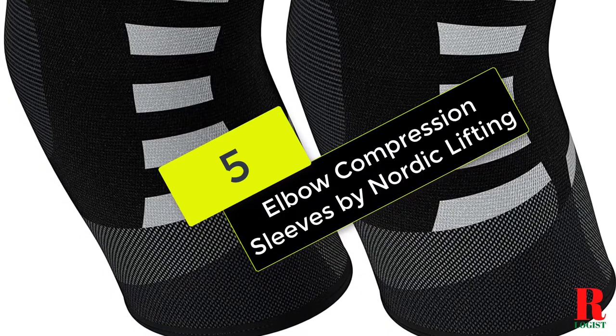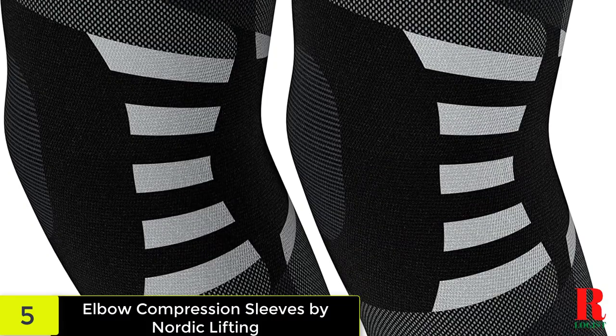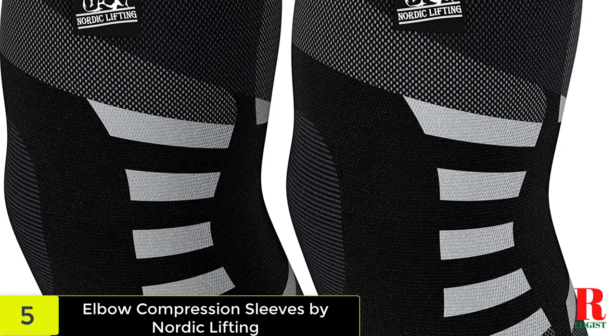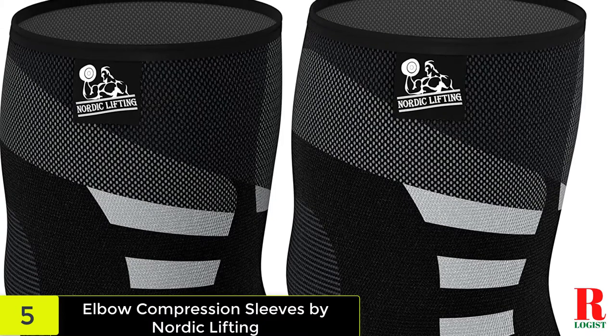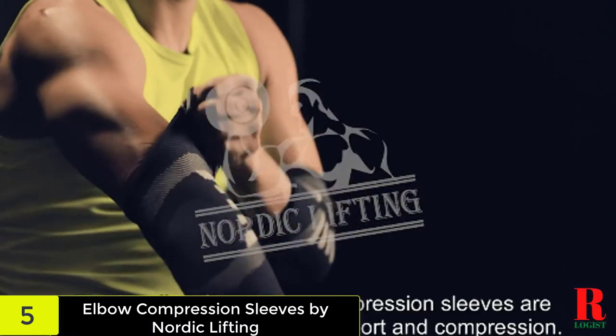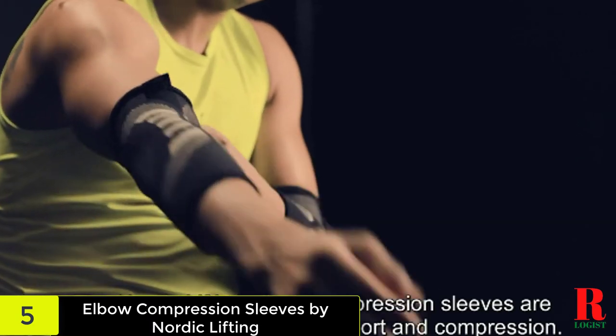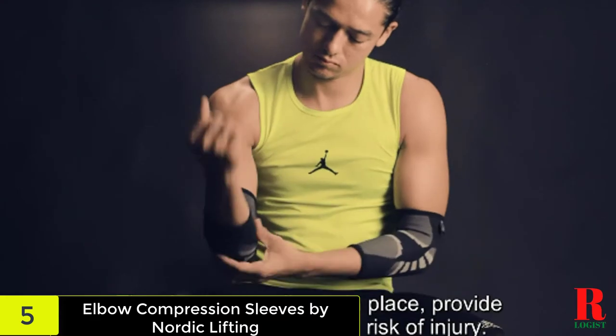Starting at number 5 on our list, we have the Elbow Compression Sleeves by Nordic Lifting. It's high quality first and foremost. It can be used to prevent injuries or recover from a sprain of the elbow joint. The material is made of nylon yarn with spandex and latex yarn. The sleeve sets the position of the elbow qualitatively, and at the same time the compression is ideal.